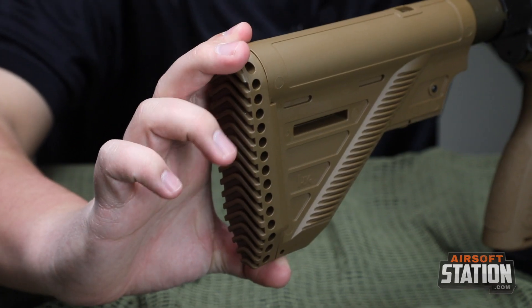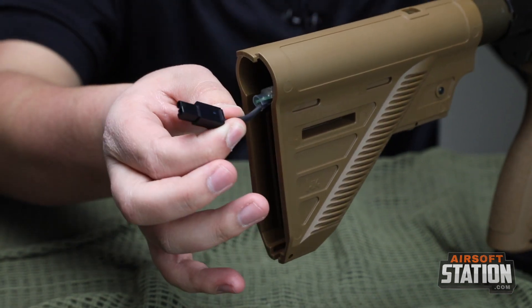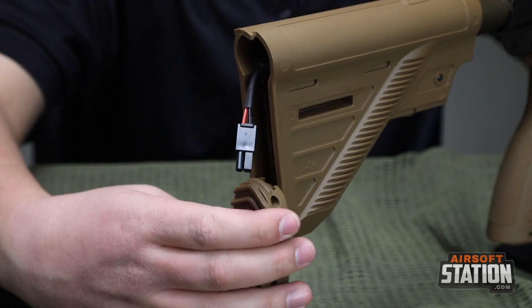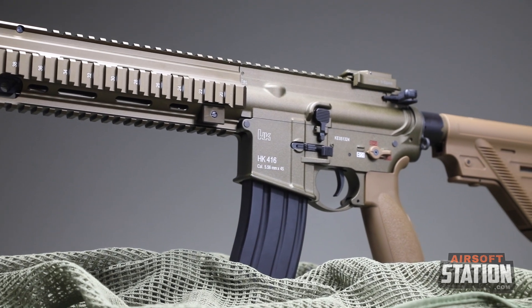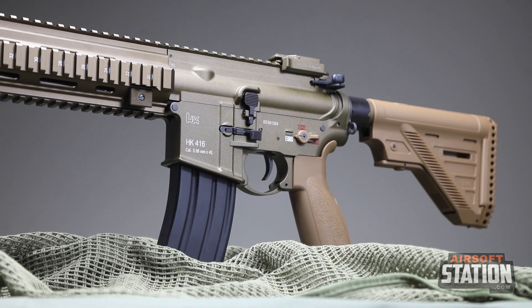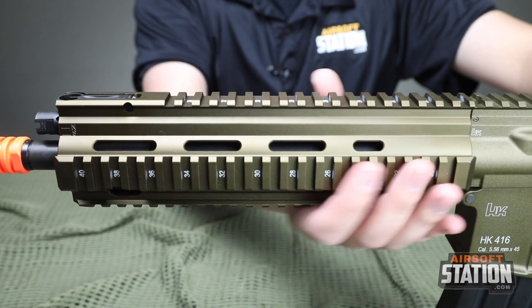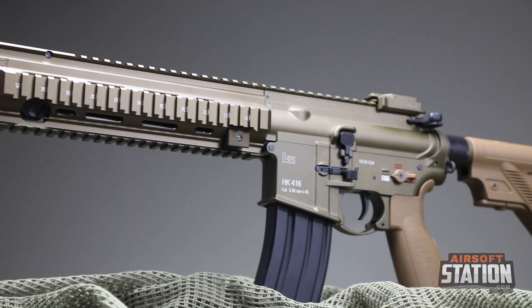The rifle is rear-wired, holding the battery in the stock. You'll want to use LiPo batteries to get maximum performance. Spec-wise, the gun roughly shoots about 390 feet per second, has an inner barrel of 300 millimeters, weighs about 6.75 pounds, and the magazine holds 320 rounds. There is a 20-millimeter Picatinny top rail, and the rifle also has a quick-change spring system powered by a high-torque motor.